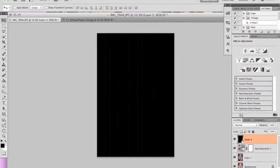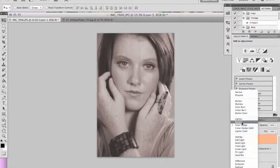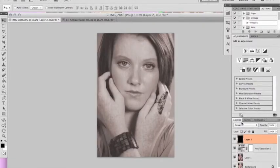So this is what you're left with — just a black box. And it doesn't seem like much. So you want to go up to your blending options. I found that screen seemed to work out pretty well. It showed up textures that I wanted, and it seemed to really give me what I wanted and the look that I was going for.